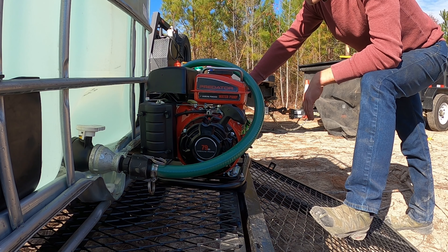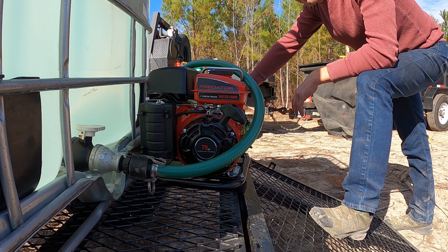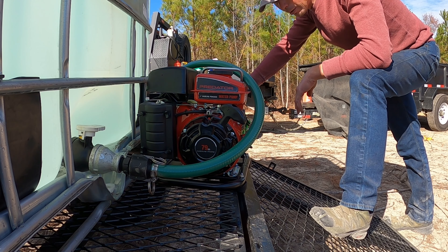This is just a rough put-together for now. In a future video we'll add some fancy fenders, some hose reels and stuff like that. But right now we just need to get it functioning so that we can start burning out here.